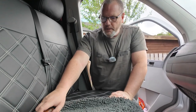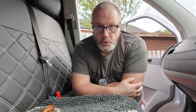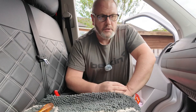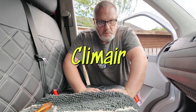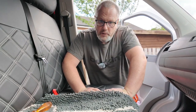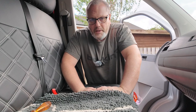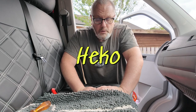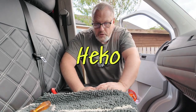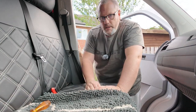If you follow the channel you'll know that last week we decided to fit some new wind deflectors due to one of them being broken. I ordered Klim Air ones from Amazon which turned out to be not the right fit. The quality was outstanding but you had to put a screw in at the bottom and I wasn't keen on that. So I sent them back, got a refund, and ordered some Heko ones which a few viewers had recommended. So today we're going to be fitting the Heko ones.